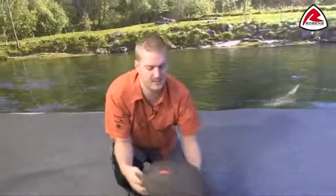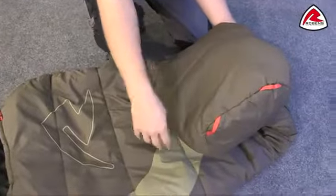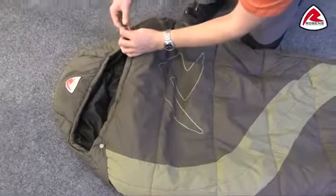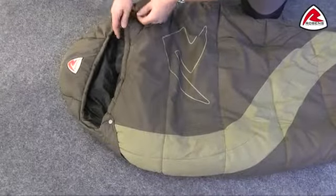Some of the features on the outside include these hanging loops that you can see just at the bottom here, so ideal for long-term storage. At the top of the bag we have our ridge hood, and this has a differentiated draw cord — there are actually two draw cords in one, so half of it is for the top and the other half is for the bottom.